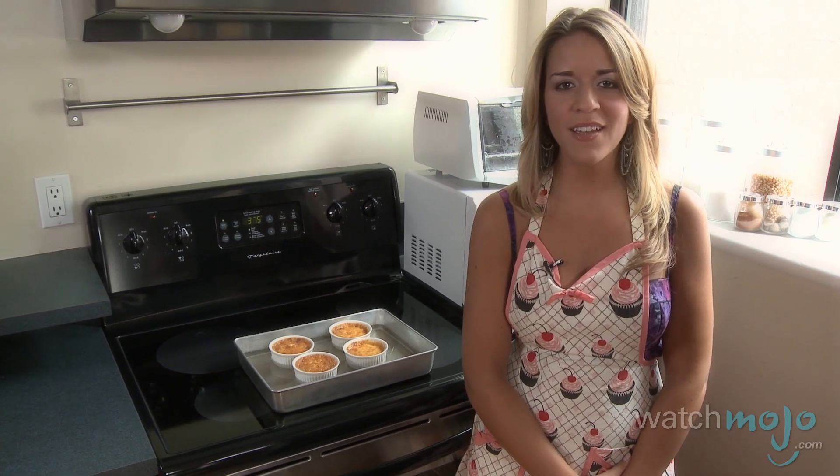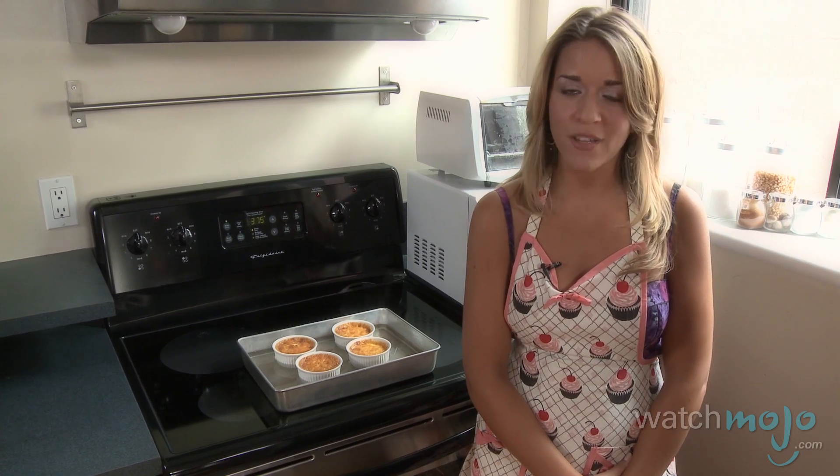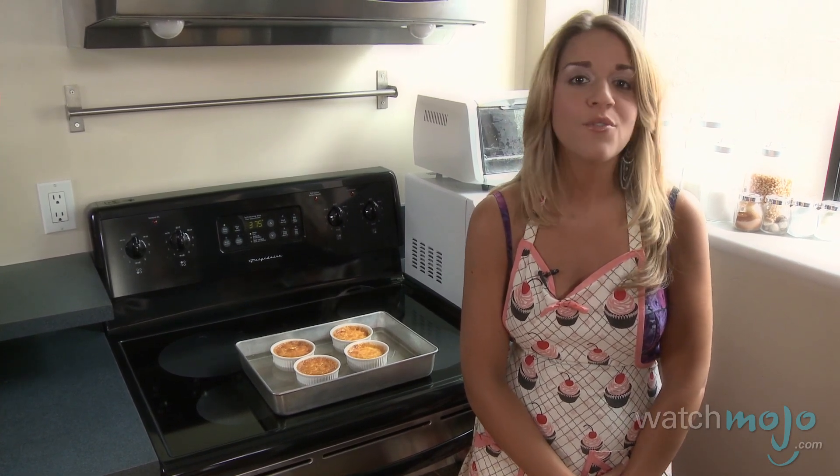When your brulees are done cooking, remove them from the oven and allow them to cool in the water bath for about 15 minutes. Once that's done, place them in the fridge to cool completely.